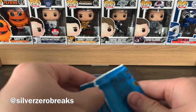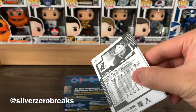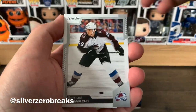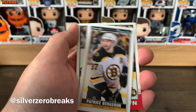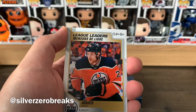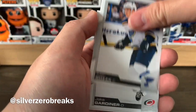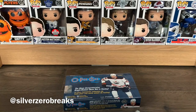Second-to-last pack. We have the 1-to-100 checklist, Samuel Girard, Alex Barkov, Cal Clutterbuck, a tall boy of Patrice Bergeron, and a Connor Brown retro. Another league leader of Leon Draisaitl — so I got the assists and points now. Then Tyler Bozak, Jake Gardiner, and Kyle Palmierifor the last few.